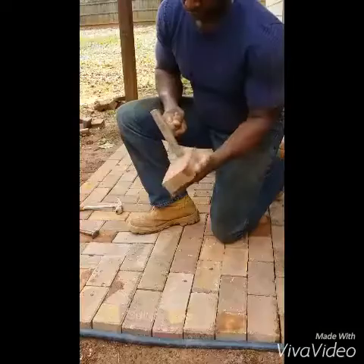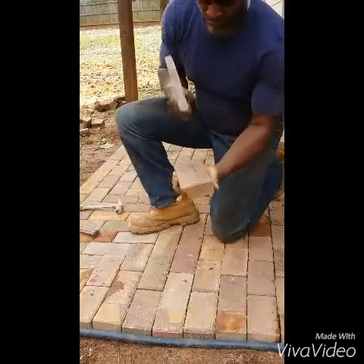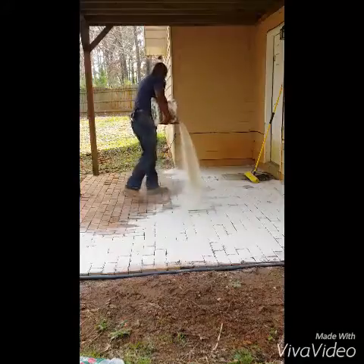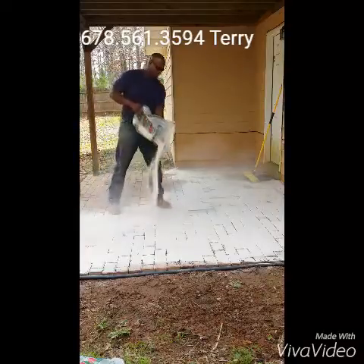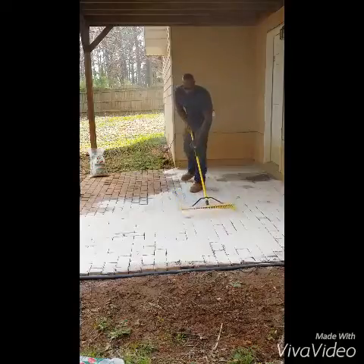I will walk you down and then go to the corner. Today, I will take a look at the patio pavers. This is the patio.